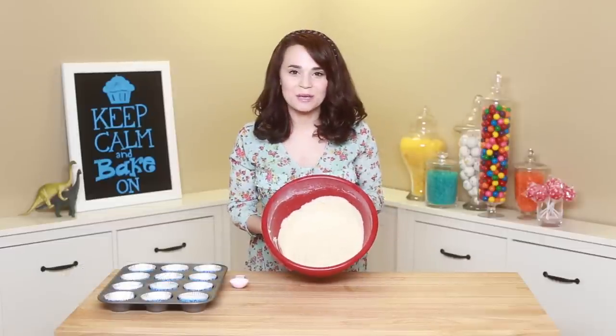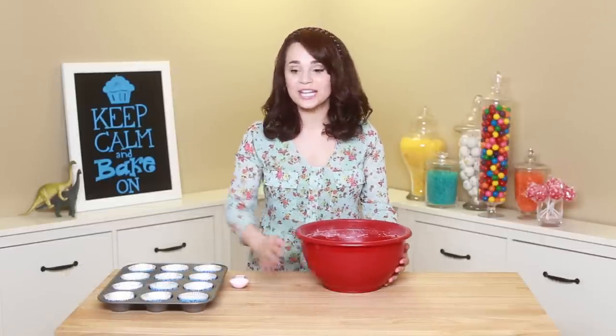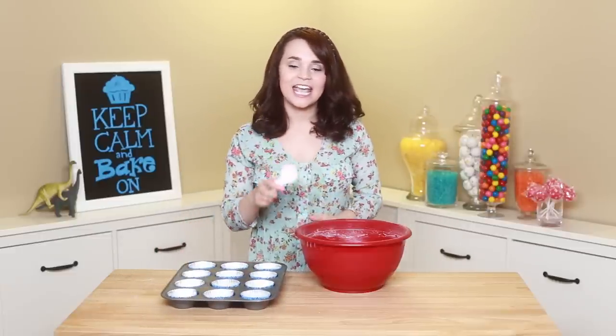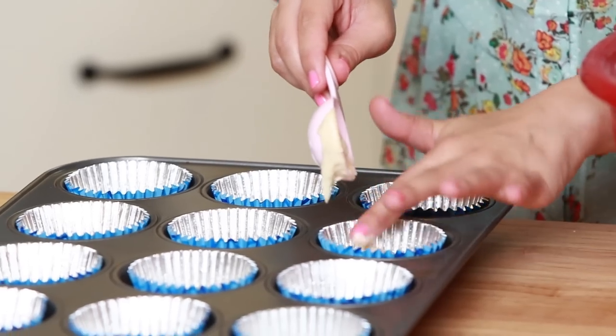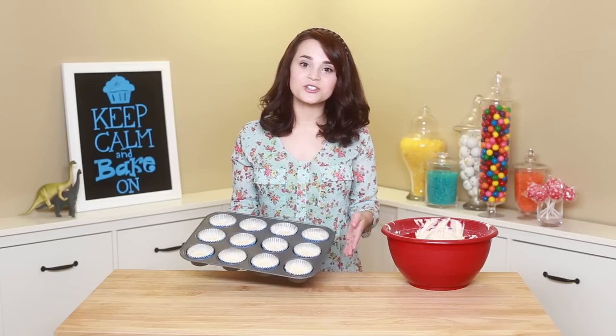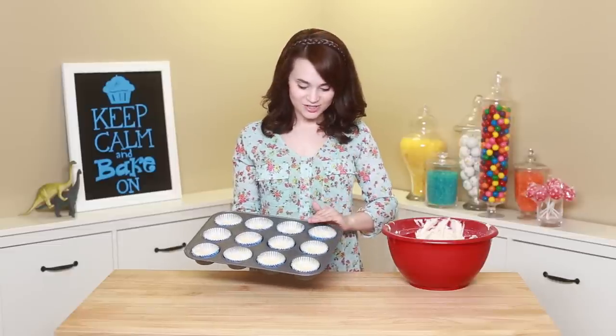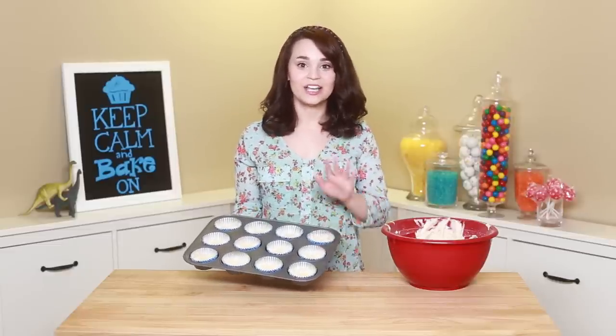Once you've got your banana cupcake batter all ready, we're just gonna scoop it into these little cupcake trays. I'm using a tablespoon and just used 2 scoops. Once you've filled all of your cupcake trays, heat your oven to 350 and bake for 18 minutes. Just keep your eye on them — because as soon as they start to turn a little bit golden, they are done! Every oven is different!